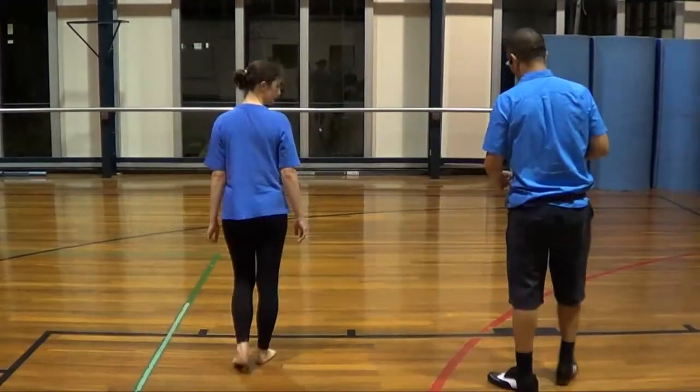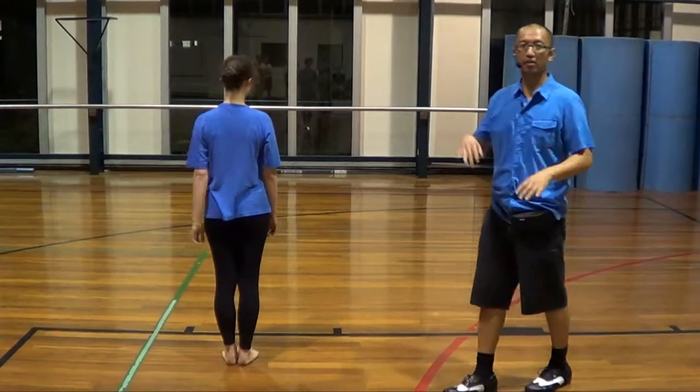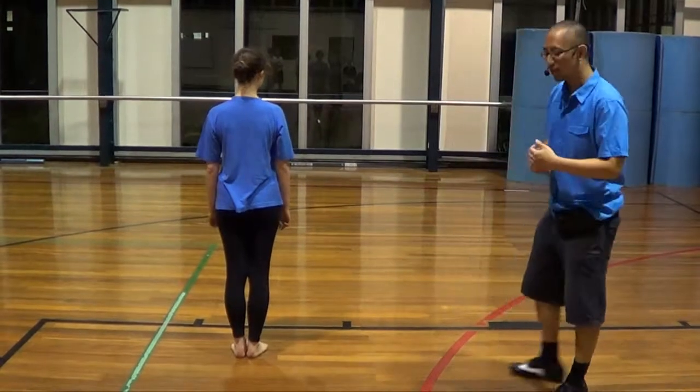In the first week of salsa basics we taught you the basic steps. The first step is the side step. Rebecca is going to show you the girls' footwork, and I'll show you the guys' footwork.